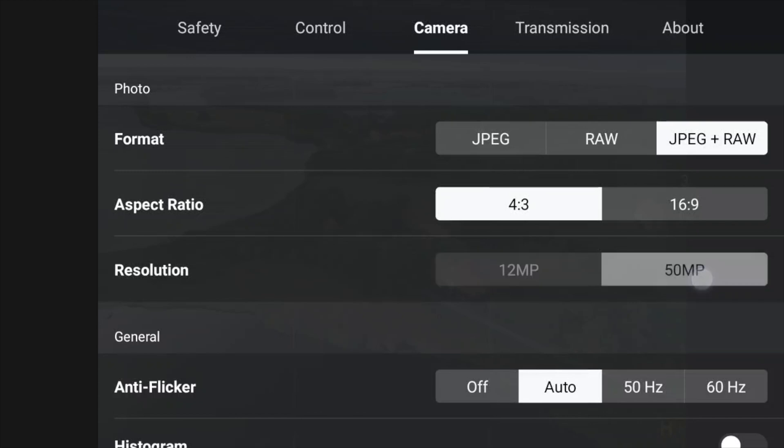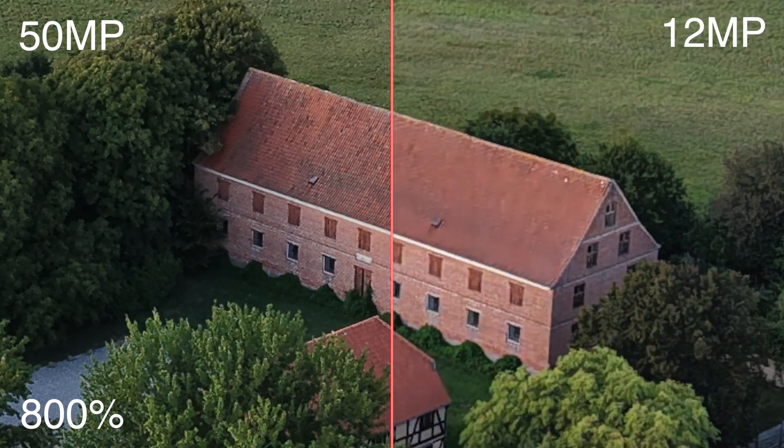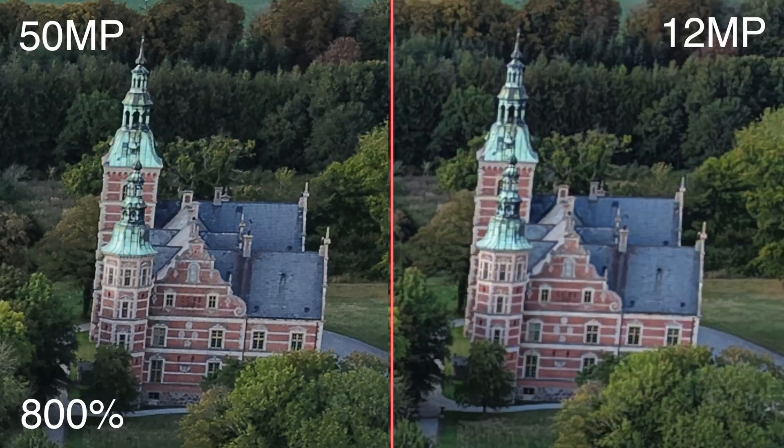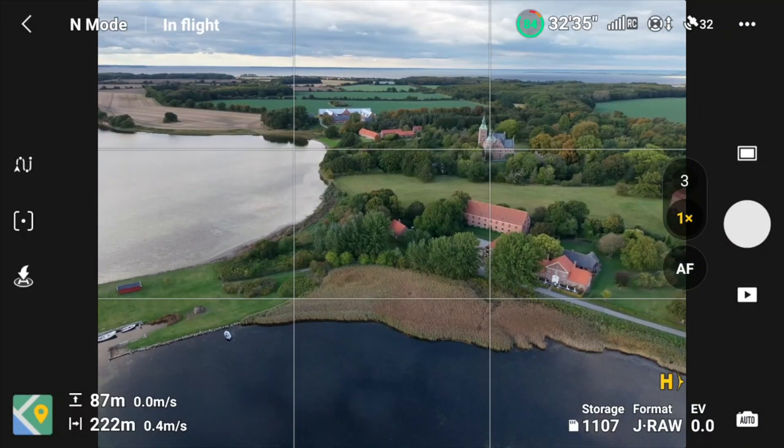If I switch it into the 50-megapixel mode and take a similar photo in the same position, we can zoom that in and put them next to each other, and you'll see a lot more detail. Just know that if you're using the 50-megapixel option, you'll be a little more challenged in the dark compared to 12 megapixels, because the 12-megapixel version stacks more pixels together, making it stronger for low-light photos.